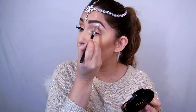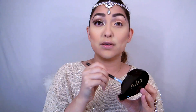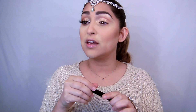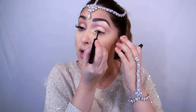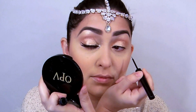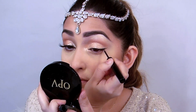Now taking any liner you have — I've got NYX liner so I'm going to use that. I'm doing a very thin line, just following the lash line, and that's it. But I'm also going to extend it a little bit in the tear duct from here and give it a slight wing on the outside.